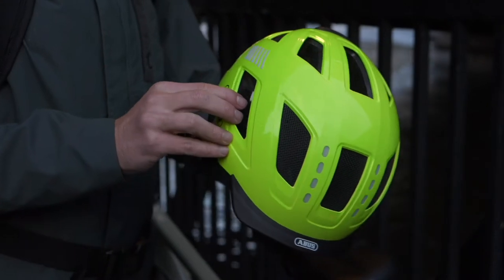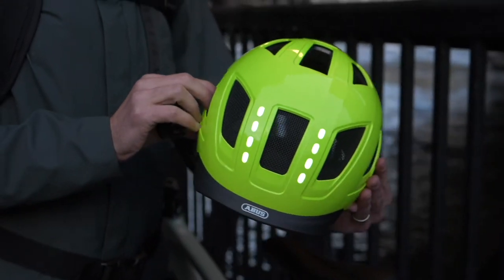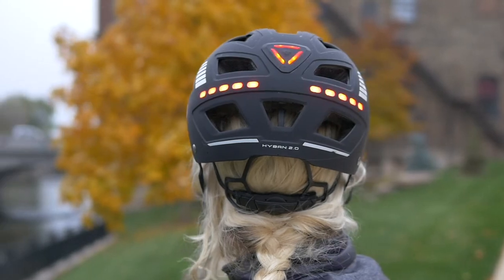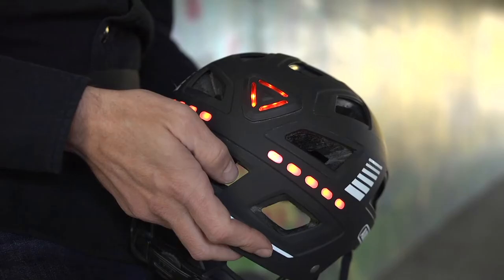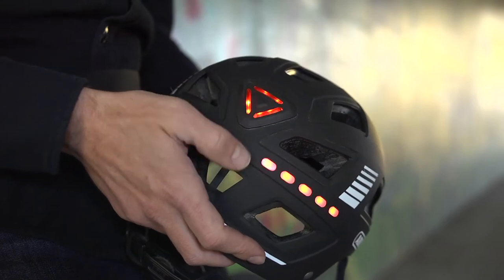The front side of the helmet has multiple clear lights, while the rear is illuminated with red LEDs. The lights function is easily accessed and adjusted by pressing the button on the back.